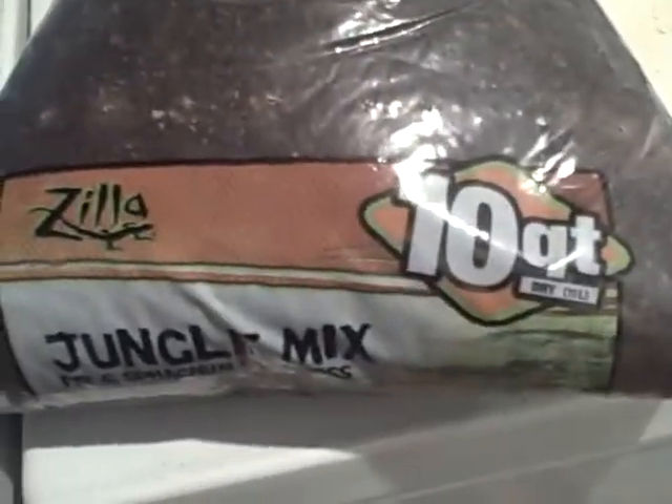This is our cage — it's not that big compared to my hand. For people who have big hermit crabs, they do get big. This is the bedding we use: it's Zilla Jungle Mix — it says dry on it and it's jungle mix. You can get it at a pet supply warehouse, same with the cage.